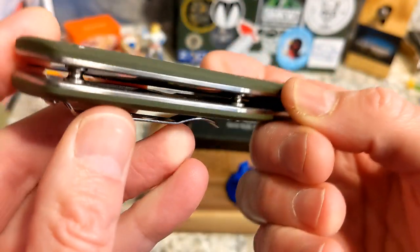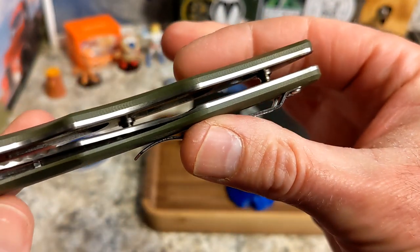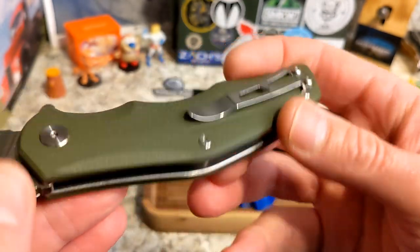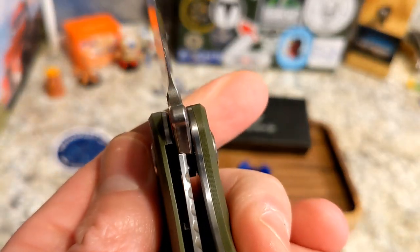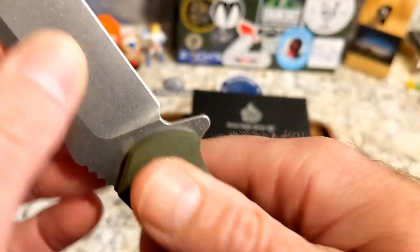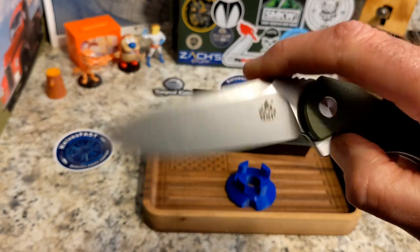You do have barrel spacers and decent open construction. There is some weight reduction milling inside — not a ton, but some. Lock bar access is good, and lock-up is about 20 to 25 percent. It's locked up solid as a rock. It's a big, long blade — I think it would make a wonderful hunting or skinner-type knife.